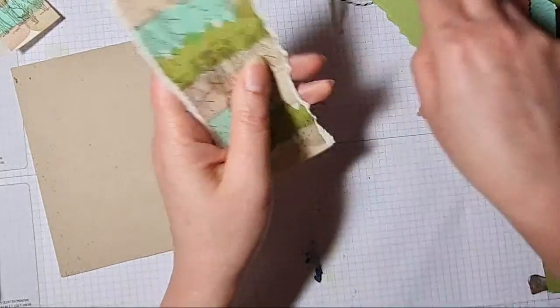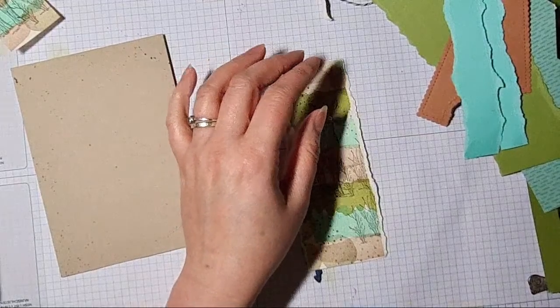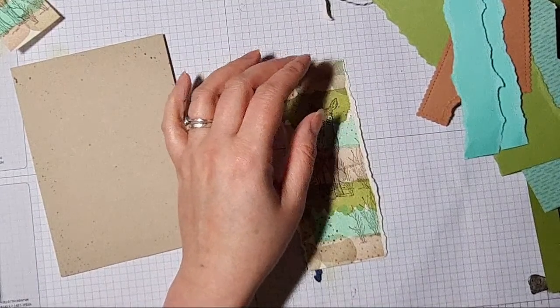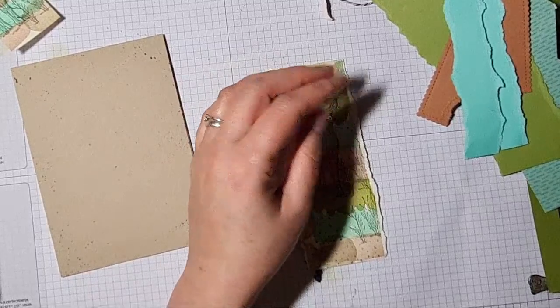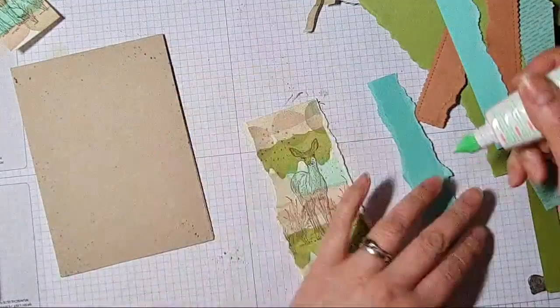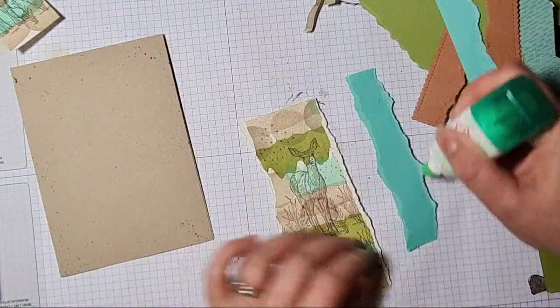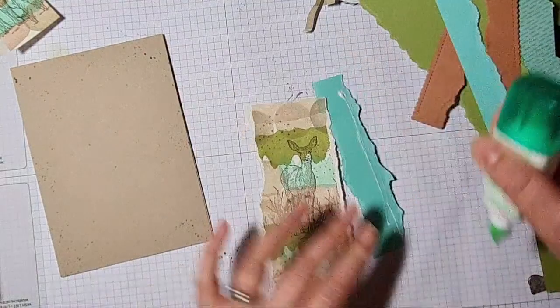We've got three Cheryls on tonight — Cheryl A, D, and W! Oh it just tickles me when that happens, it really does. Little things make me happy.